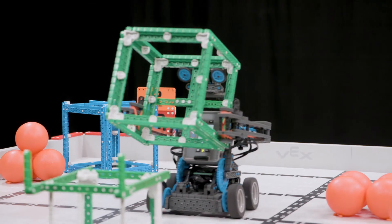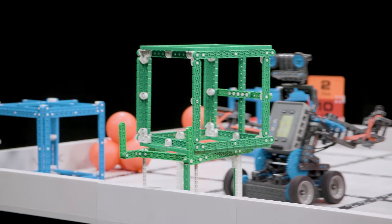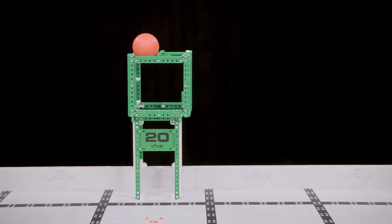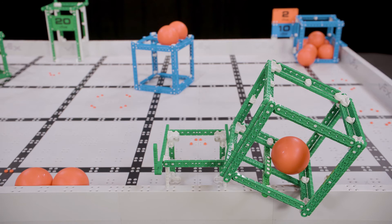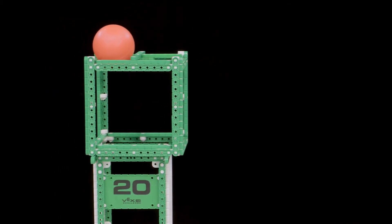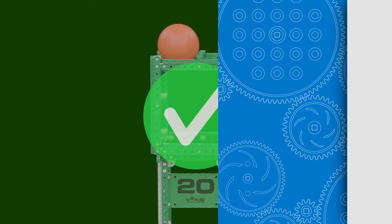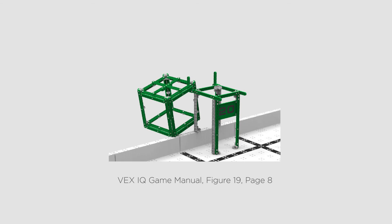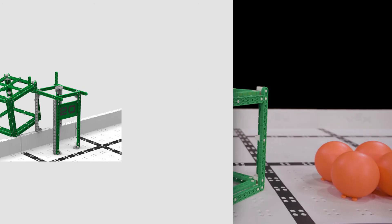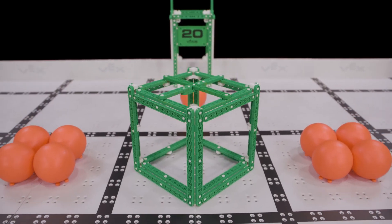Also remember, only one cube may count for points per corner goal. Cubes can also be scored on platforms for 20 points. For a cube to be scored on a platform, it must meet the following criteria: the cube must be contacting the platform including its supporting structure, the cube must not be contacting the floor, the cube must not be contacting the field perimeter, and the cube must match the color of the platform — that is, it must be a green cube. This cube would still count as scored as it actually meets all of the criteria to be scored on a platform. However, this cube would not count as scored as it is in contact with the field perimeter. Just like corner goals, only one cube can be scored per platform.